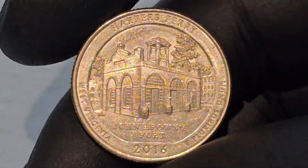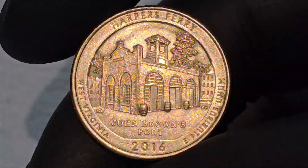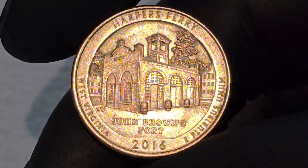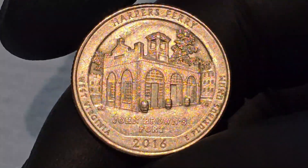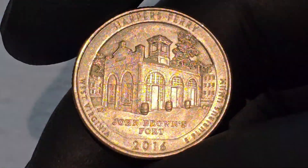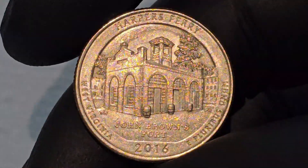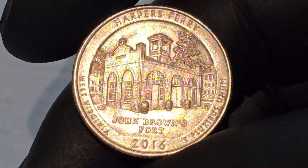Like other quarters in the America the Beautiful series, the Harper's Ferry Quarter was minted for general circulation, making it accessible to the public. However, its historical significance and unique design have also made it a popular choice among collectors. Special collectors' versions of the coin, including proof and uncirculated sets, were also produced.